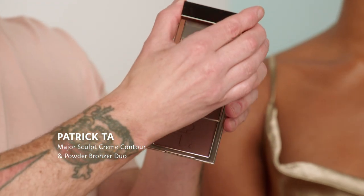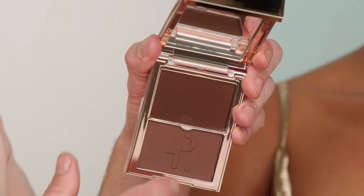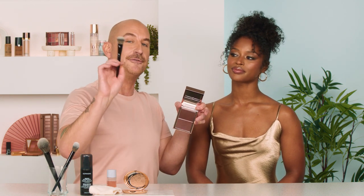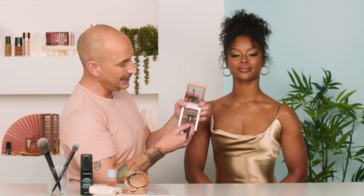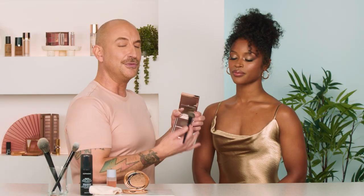I'm going to be using the Patrick Ta Sculpt Duo — a great product. It's actually got two formulas in here, a cream and a powder. The cream is protected by a little plastic cover, which I love. I'm going to be applying that with a Sephora Pro foundation brush, number 56, because I want something a little smaller and denser. I'm going to start with the cream. So I'm picking up some of the cream product — you don't need a lot of this. Now here's a really fun little trick: where do we contour, right?